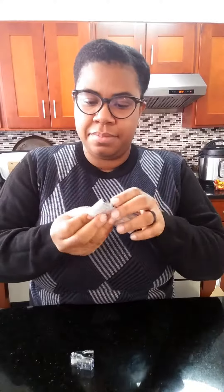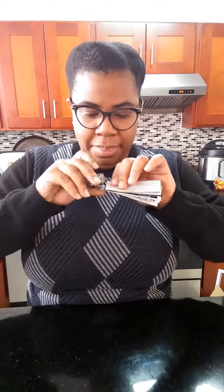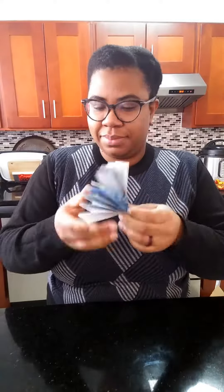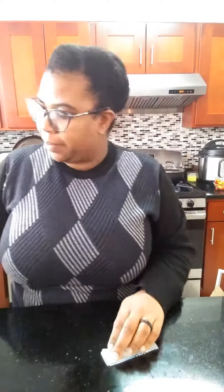When done, fold the paper in half and staple the middle, or you can use a piece of string to bind the center. Draw a design on the edge of the fan and cut along the design.